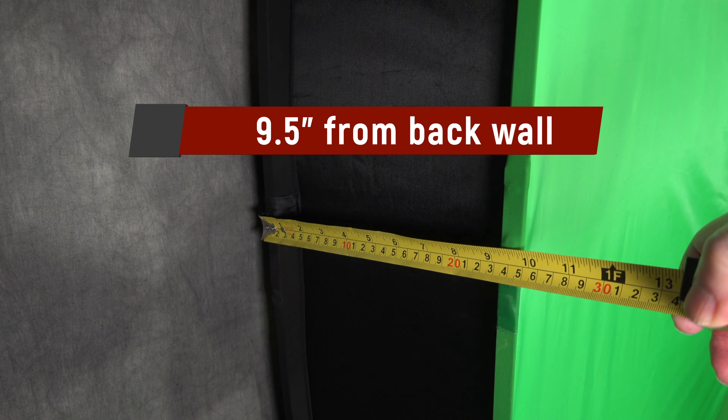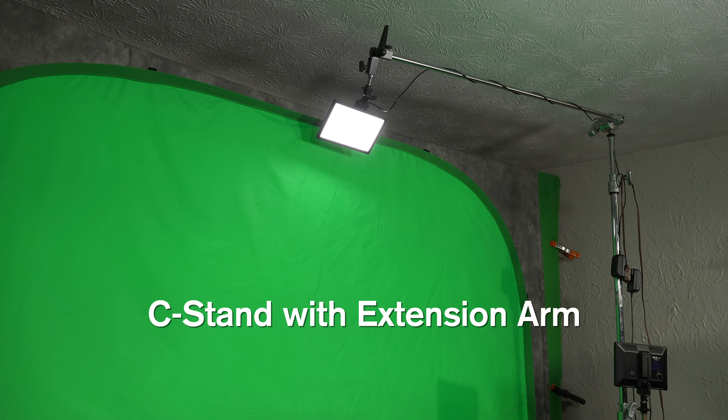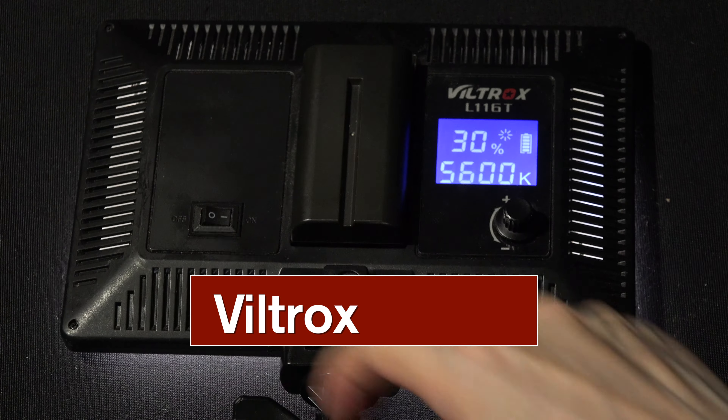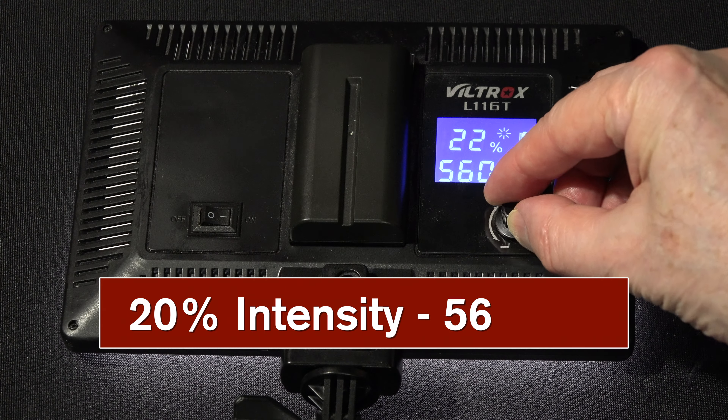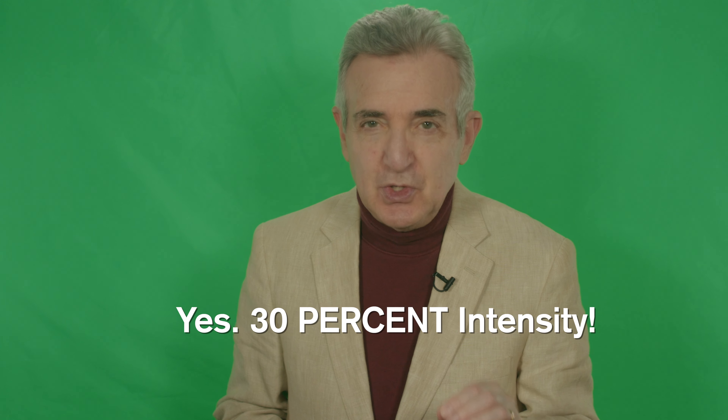Let's use the back of the green screen as our back wall and that will be our starting point. That means we come forward nine and a half inches from the back wall to the front of the green screen. This is where you set up your first three lights. We place one back light a foot or so above the camera frame — it hangs from a very solid C-stand with an extension arm. The light itself is a little Viltrox L116T at 20% intensity and 5600 degrees Kelvin. On either side of the screen, about an inch away from the screen and facing slightly toward the front, at around shoulder level, we place the other two Viltrox lights at 30% intensity.